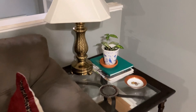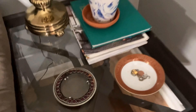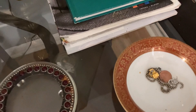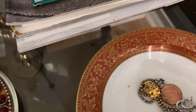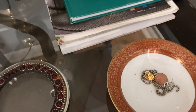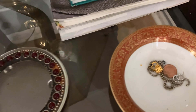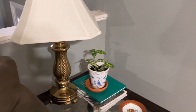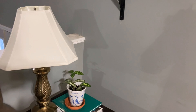Over here on this table I pretty much mirror the other side. I have another bowl with beautiful rim decor — the colors remind me of fall. I have some knickknacks in there, just catch-all items that will hopefully get put away sometime.